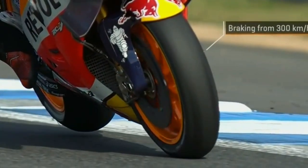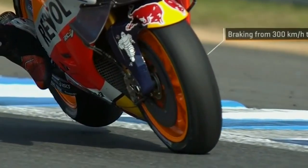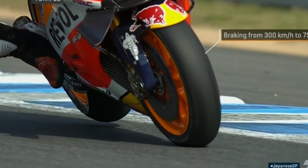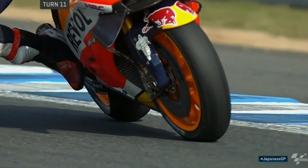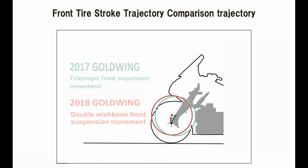When you apply the brakes on a motorcycle with a conventional fork, the front wheel moves in a diagonal axis along the plane of the fork tube. This causes the wheel to move closer to the engine, reducing the wheelbase, and it forces the designer to leave extra space between the engine and the tire. Since the wheel only moves up and down in the double wishbone suspension system, Honda was able to push the engine a little bit forward, bringing the rider 36mm closer to the cockpit.